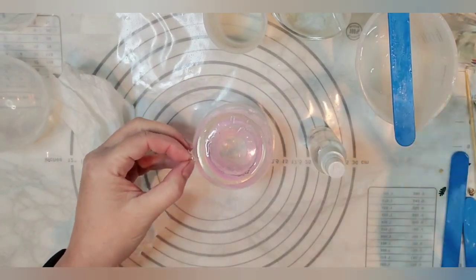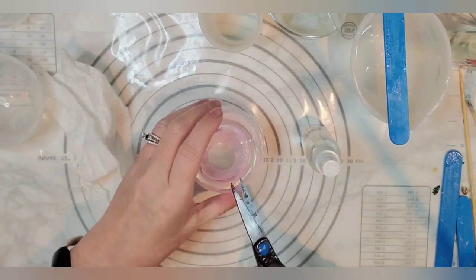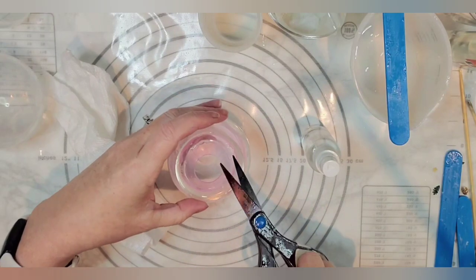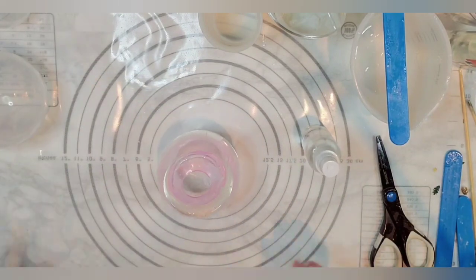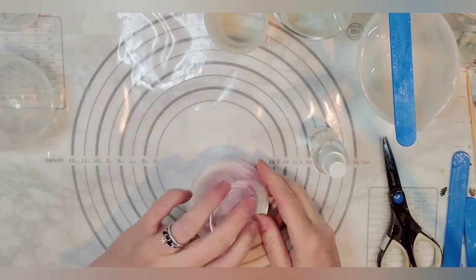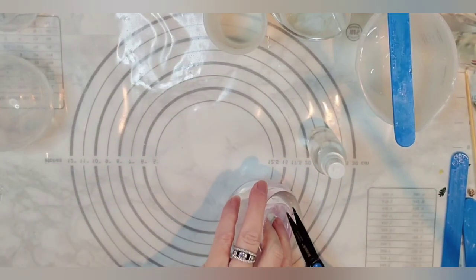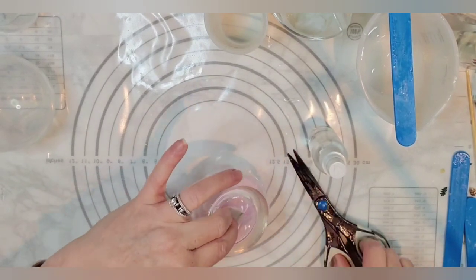I'm going to go ahead and snip some of this stuff off really quick — there are only a couple little pieces here that look like they kind of went over. Oh my gosh, here we go, you guys! Now, oh — I see my resin kind of went in this way. Sorry. I'm trying to get this off so I can get this out and learn what I need to do differently if I do this again.